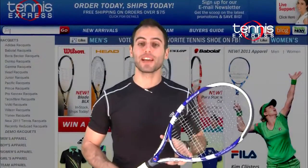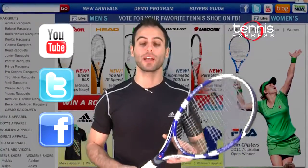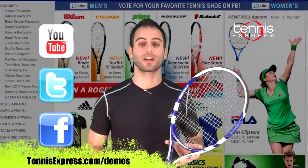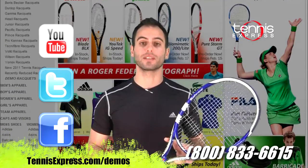Well Tennis Express fans, that wraps it up for us today. Be sure to subscribe to our YouTube channel, follow us on Facebook and Twitter. If you'd like to demo or purchase this racket, visit us online at tennisexpress.com or contact one of our racket specialists at 1-800-833-6615.